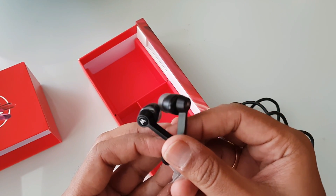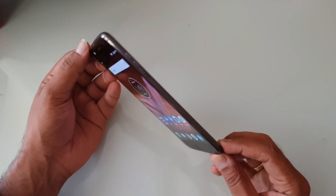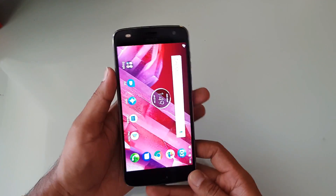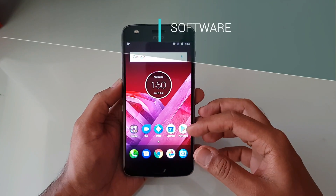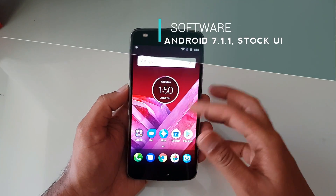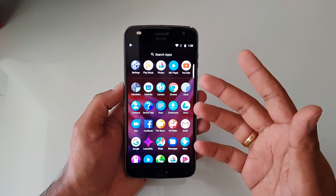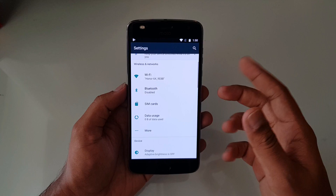The Moto Z2 Play features a lighter and slimmer design that looks really premium, priced at 27,999. The interface is a typical stock UI — you can swipe up to see all apps installed. Going into the settings panel, it's again the stock UI with no heavy customization.